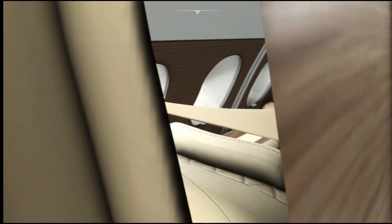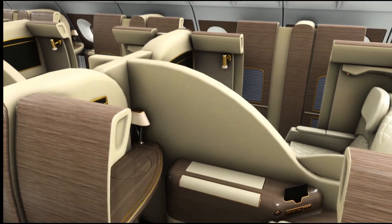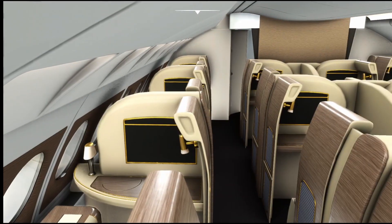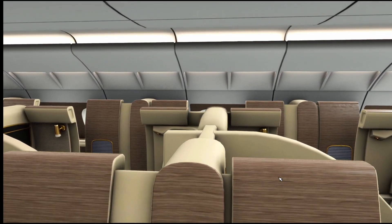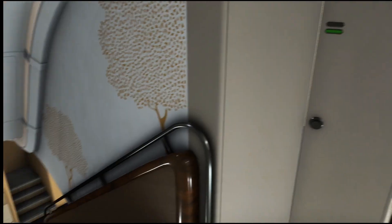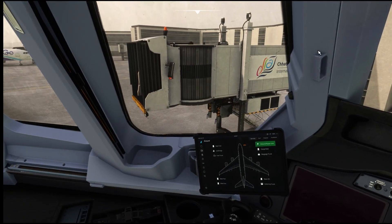Now we are nearing the first class of this aircraft. Yes guys, this is the first class cabin. Let me show you from the top — this is the first class cabin. They have done really well on this part as well. These are not clickable, but the cabin looks great. There was a funny comment about the washroom — let me check that. Washrooms are not opening, guys. This is how the things look overall in this aircraft.